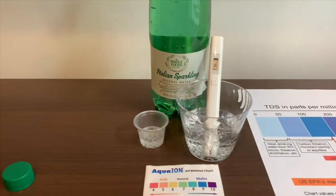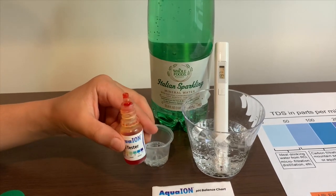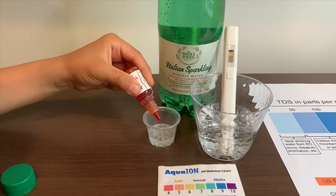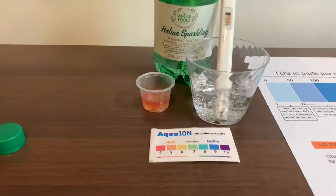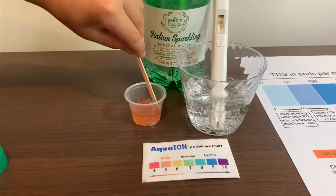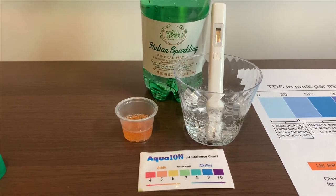Now, let's test the pH level. If you want to buy this pH tester, check the link down below. Only do two drops. Let's stir it a little for a better result. It's a five — this is acidic.